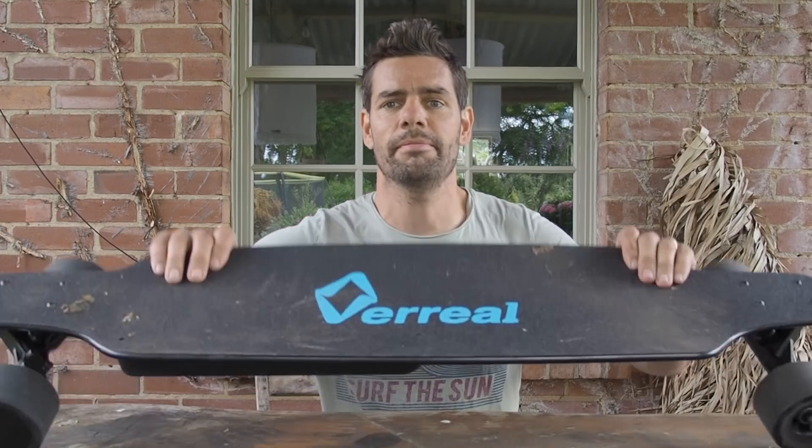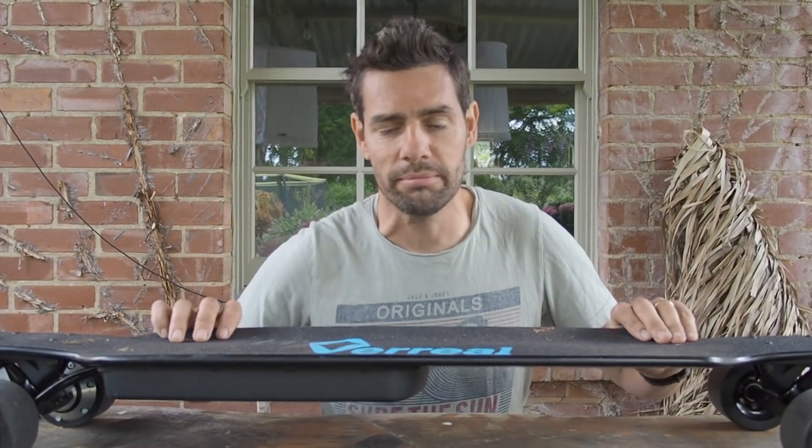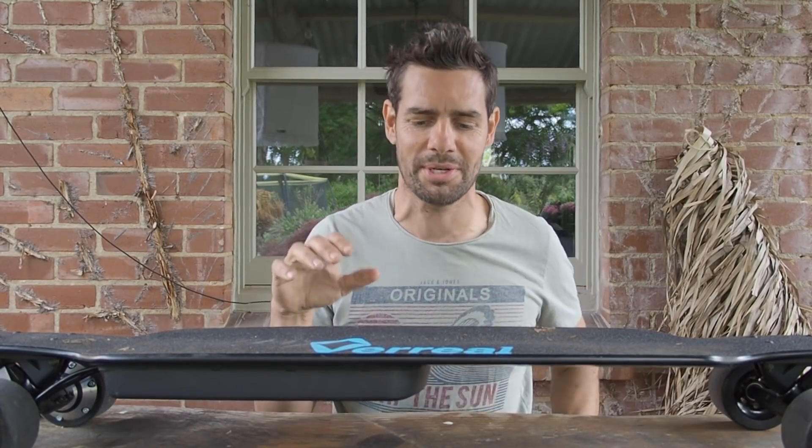I've been riding the Vareal F1 electric skateboard - called the F1 not through any reference to me or my background, total coincidence. I've been running it for around about a week now,